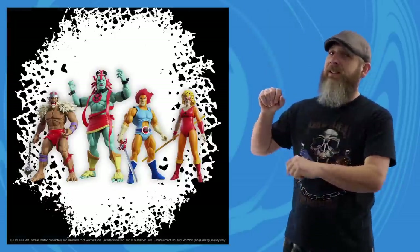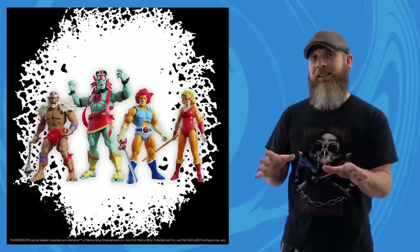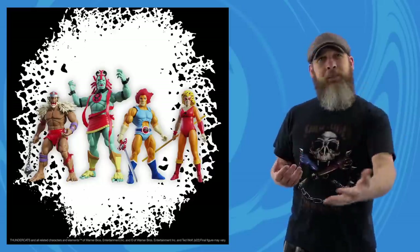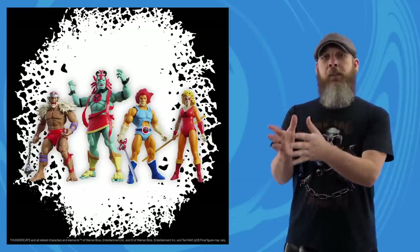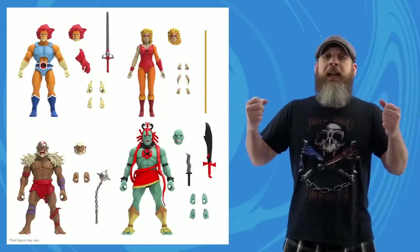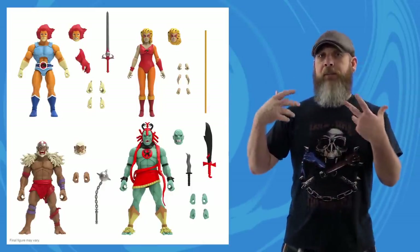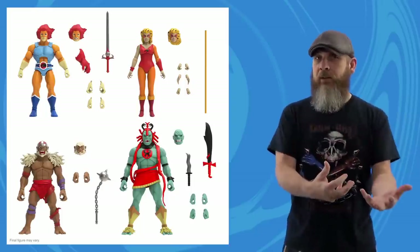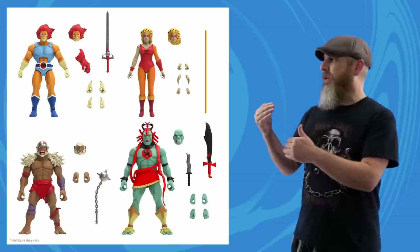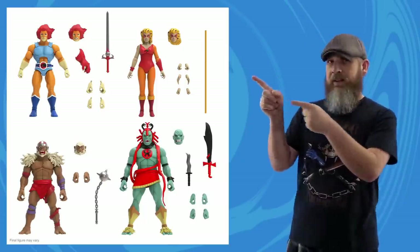Like Super7 Thundercats Ultimates Wave 6. These vintage toy-style repaints are no surprise at all. In fact, did they leak it themselves? A couple of months ago these pictures went up, and then they pulled them down real quick. They just weren't ready — the prototypes were ready, but maybe they just weren't ready for pre-orders. These are mostly reuse of existing figures painted to evoke that LJN look from back in the day, but there are some nostalgic changes, mostly to the head sculpts.